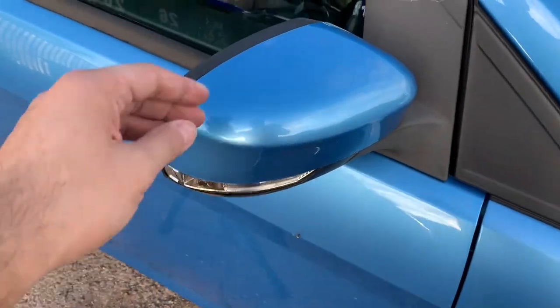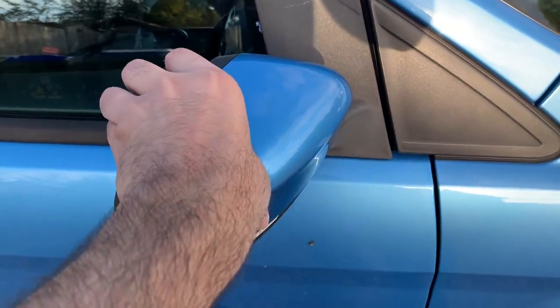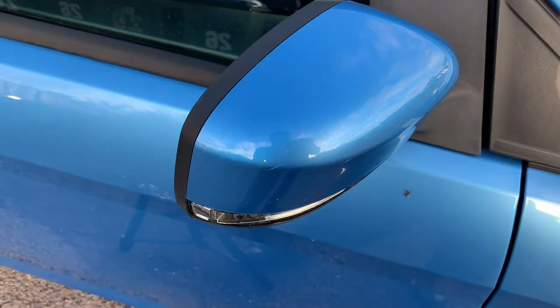Now the first thing to do will be to pop the wing mirror cover off, remove the mirror as well, and then we'll be set to do the replacement.